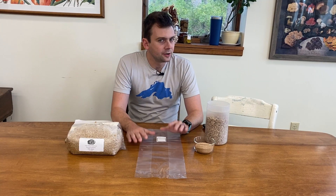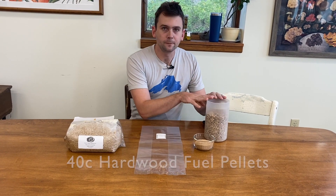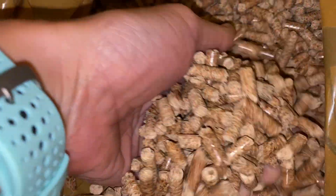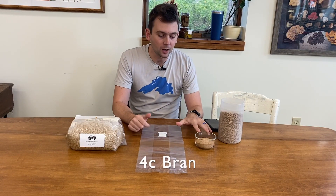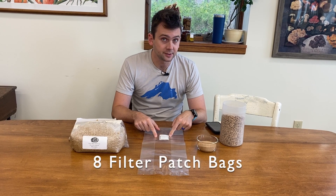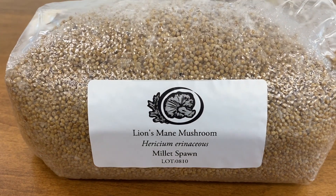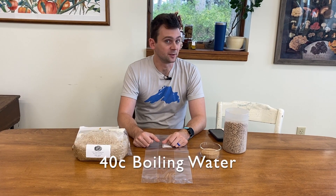For an eight block set, here's the recipe that you will need to get started: 40 cups of hardwood fuel pellets, four cups of food-grade bran, eight filter patch bags, and one four-pound bag of Lion's Mane Millet Spawn. You will also need 40 cups of boiling water.